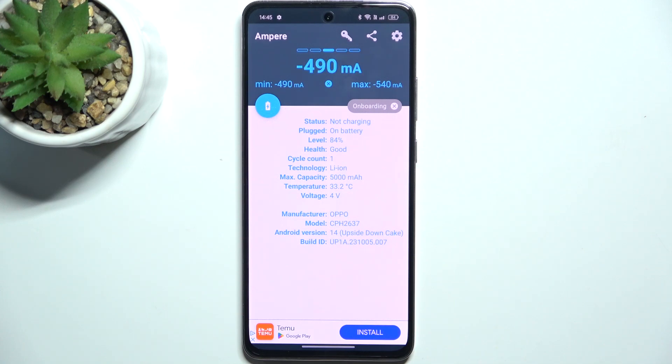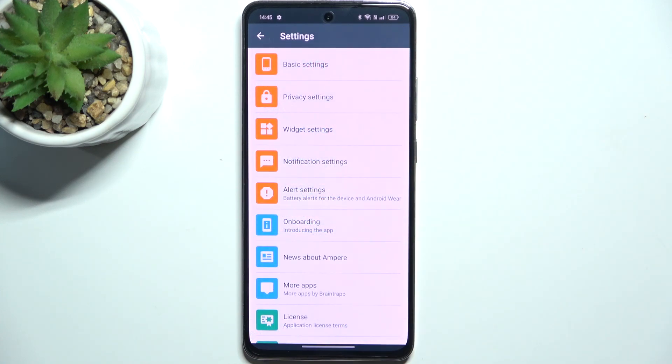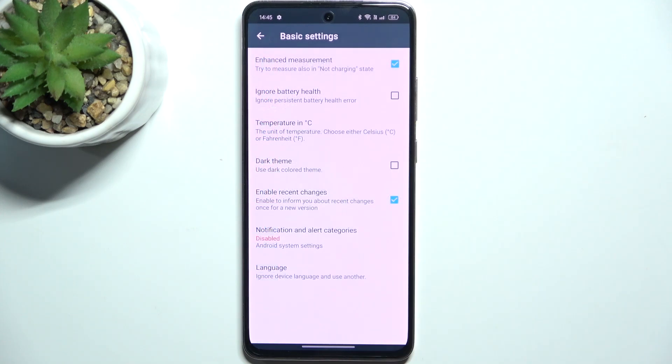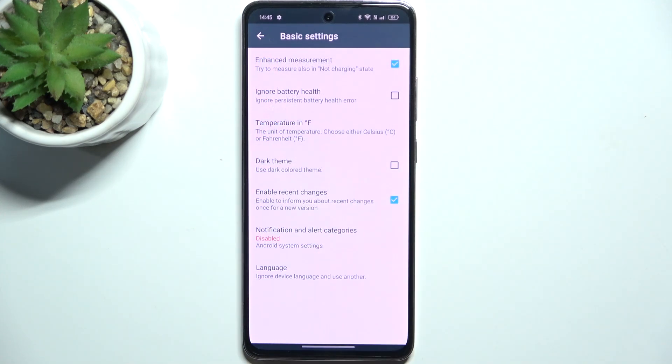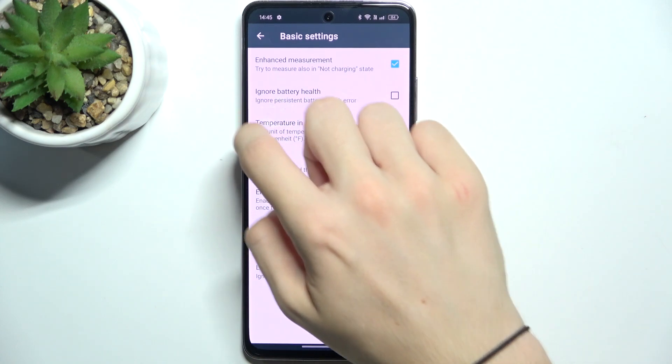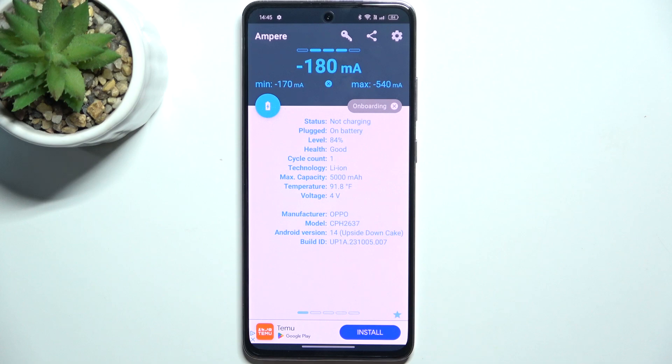If you want to change the unit of temperature, click on Settings in the top right corner, then Basic Settings. Click on Temperature in Celsius — when you click on it once, it changes the unit. You can go back twice, and now the temperature is in the other unit.